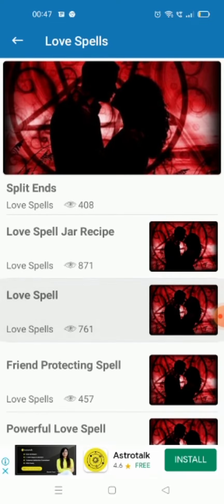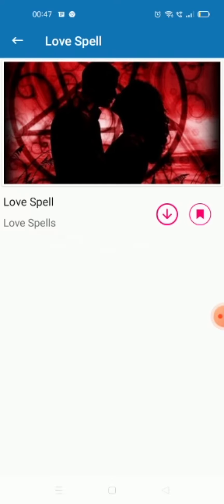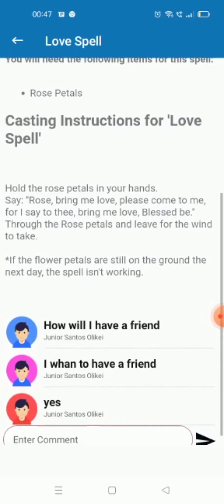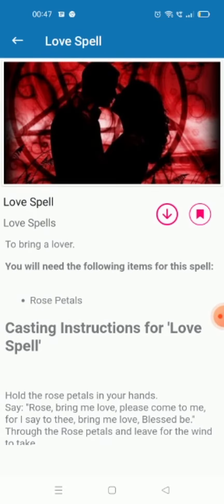I'm using the second one — a love spell. Beyond that, there's the thing, and what item we need is just rose petals. Make sure we need to hold the rose petals in our hand and speak whatever it says.